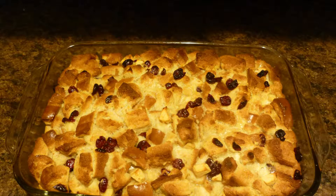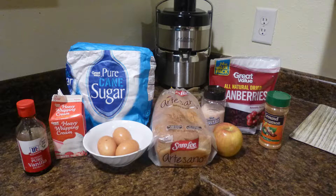Hello everyone, today I'd like to share with you my delicious bread pudding. Here is what we'll need to get started.